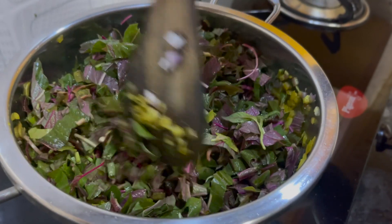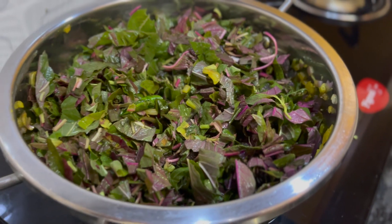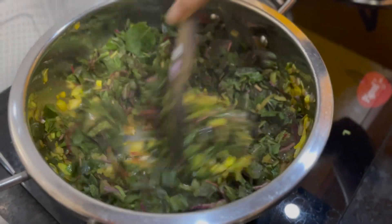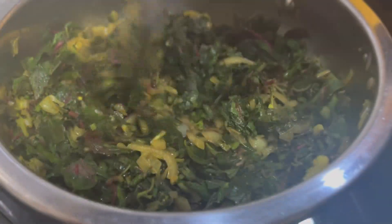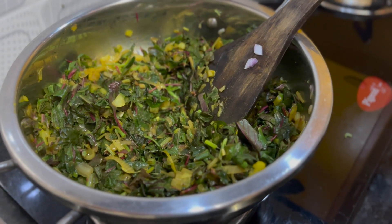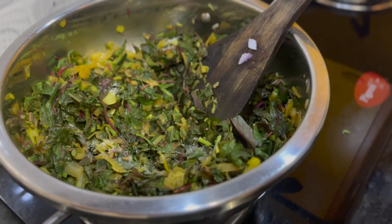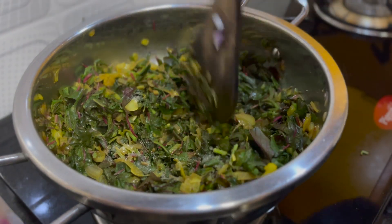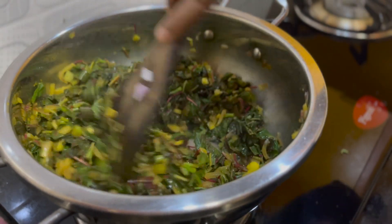We will mix our haldi well. Add a little bit of salt, mix it well for 5 to 7 minutes, and the beans will be ready.